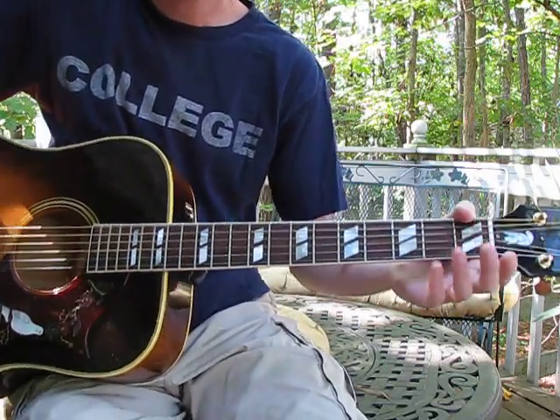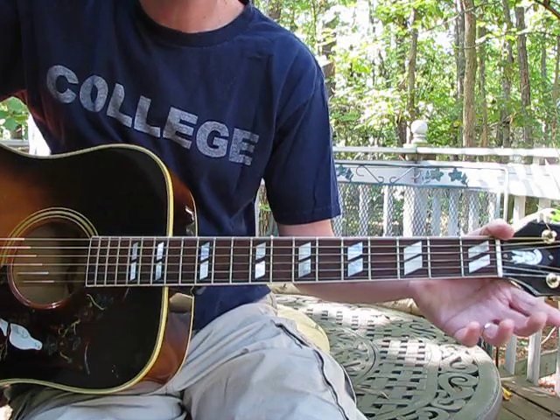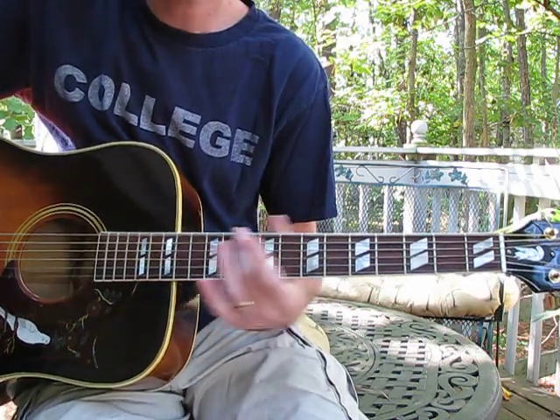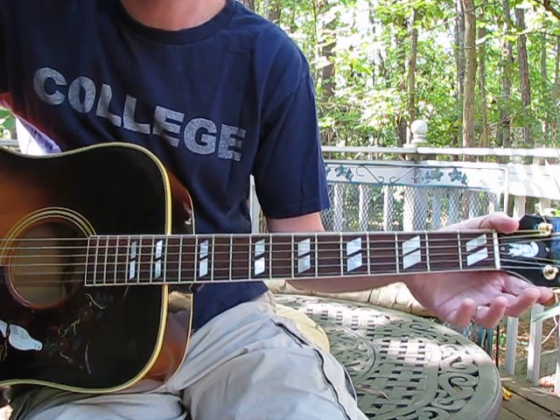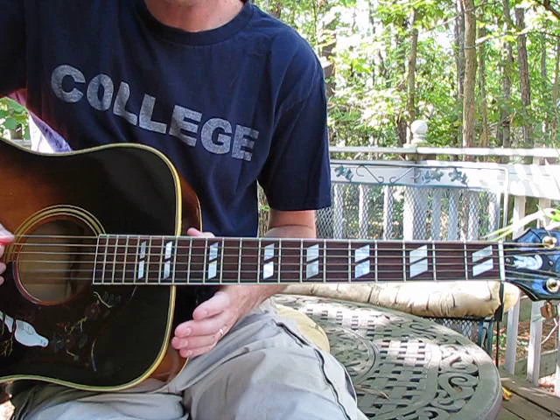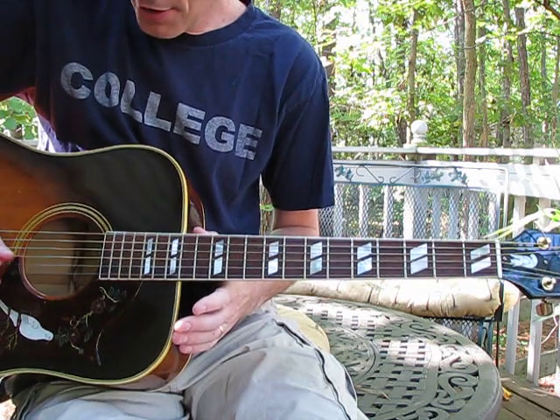So the first thing with this particular tune — it's called All the Kings Horses and it's from the Mighty Rearranger album — the first thing to do is tune to open C, which goes C, G, C, G, C, E.